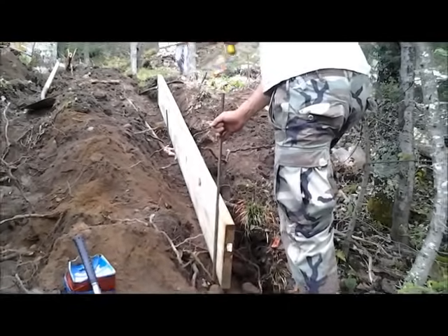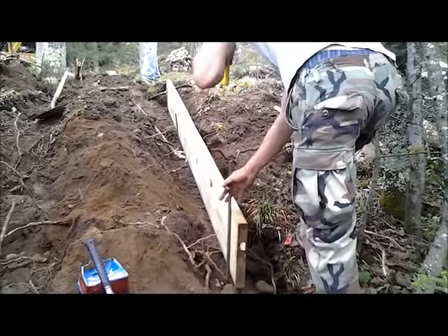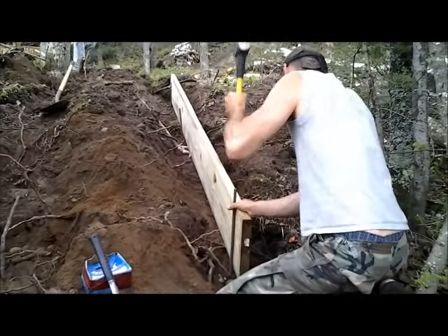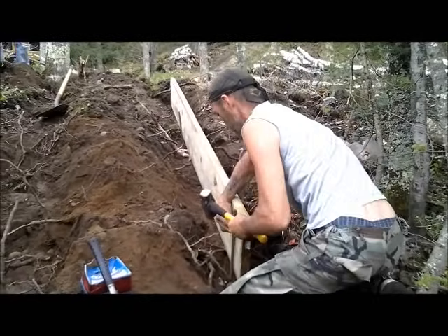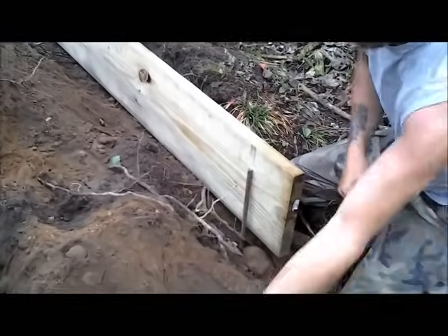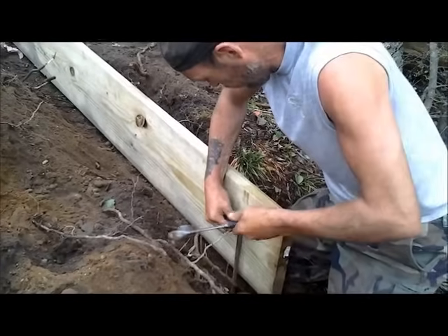Now we're at the point where we're placing our first runner board. We hand-trenched it out after we got done with the backhoe, and now Cliff's going to drive in some rebar stakes to hold this in place. He's then going to take some nails, drive them in on both sides of it, and bend them over to help hold that in place.